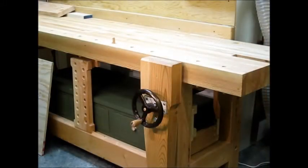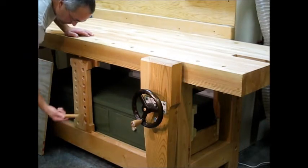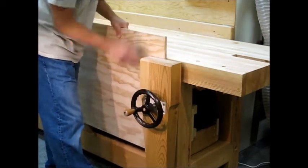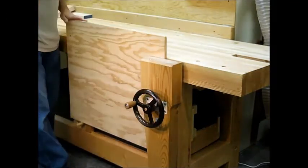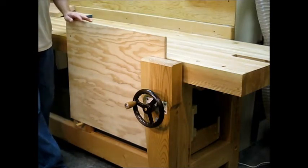Here's the sliding dead man, which is really just a third hand tool. One of the things you can do with it is put one of your bench dogs in a hole, slide it into position, put a panel on one end of it, clamp the other end in the leg vise, and you can work this edge without worrying about this end of the panel going down on you.